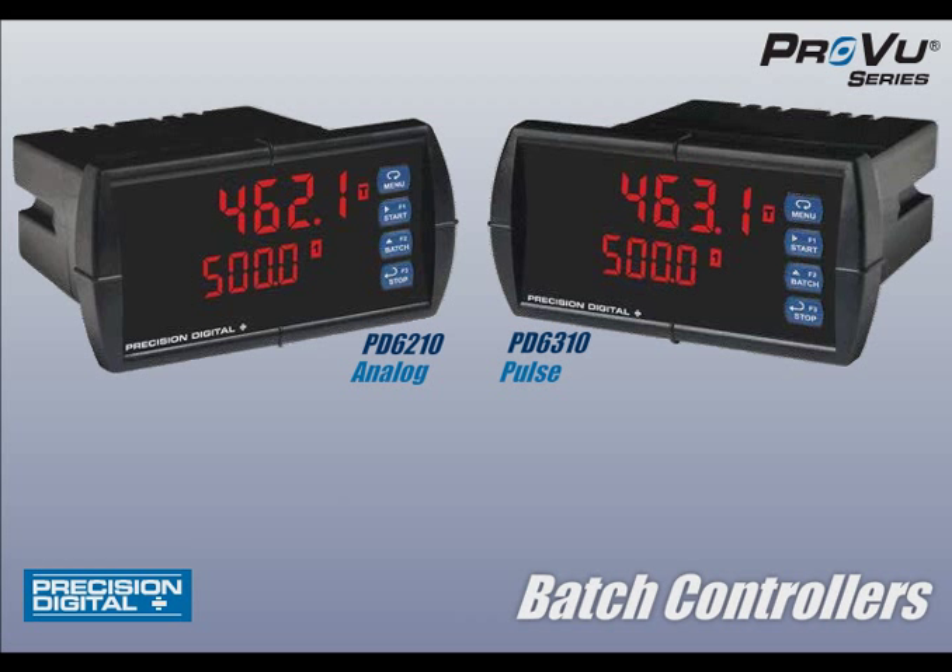ProView batch controllers are packed with features that make them versatile and powerful. The best way to understand these features is to see the ProView in action.